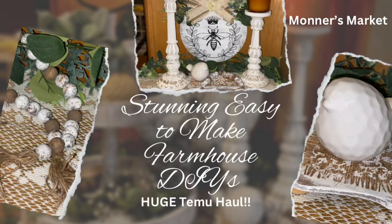Hey y'all and welcome to Monter's Market and welcome to my stunning easy-to-make farmhouse DIYs. I am so excited about today's video because I have a massive Temu haul for you and then I'm going to make some DIYs from that haul. So let me show you what I received.